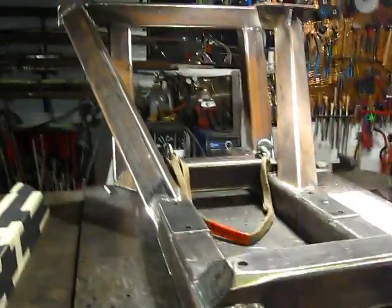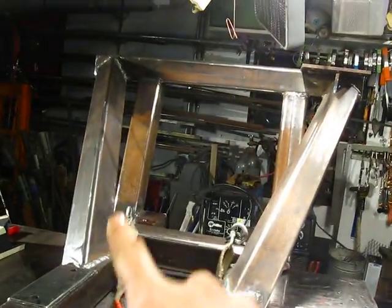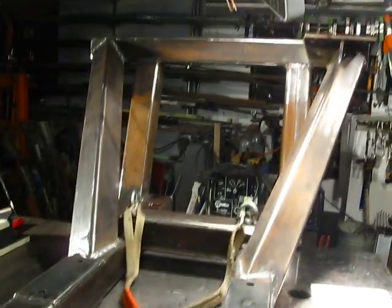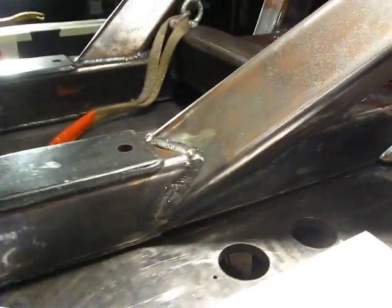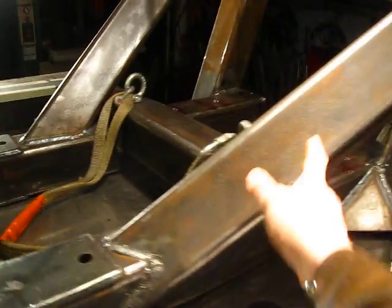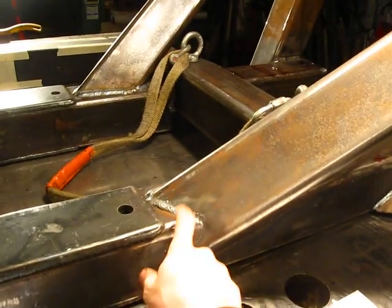One interesting thing people may appreciate are these two diagonals that are kind of cocked at an angle from the rest of the frame. Some people may find it interesting how these guys were notched and cut out to fit around the rest of the frame. To cut these diagonal pieces out and get them notched so that they wrap around this box tubing,